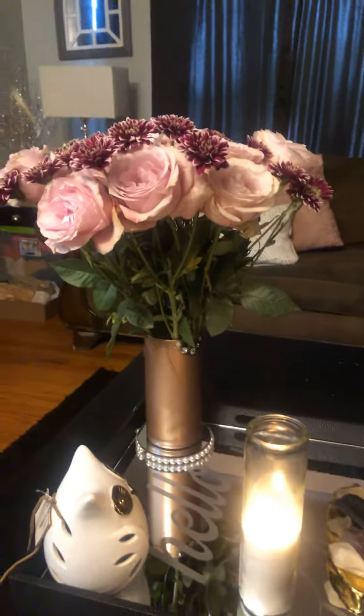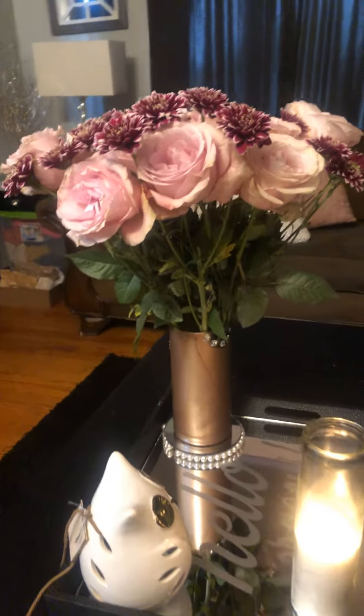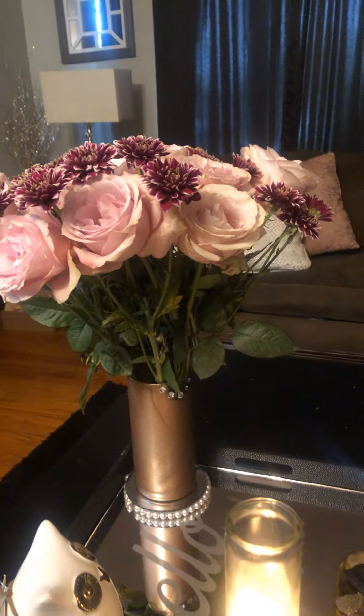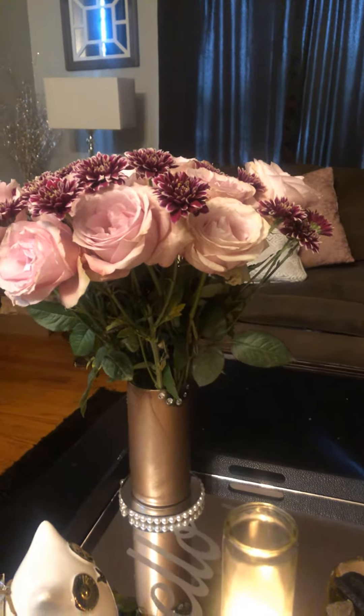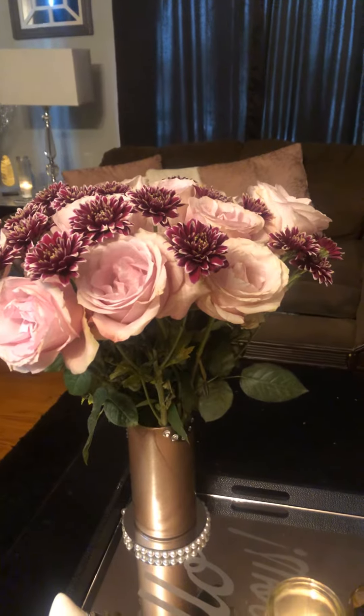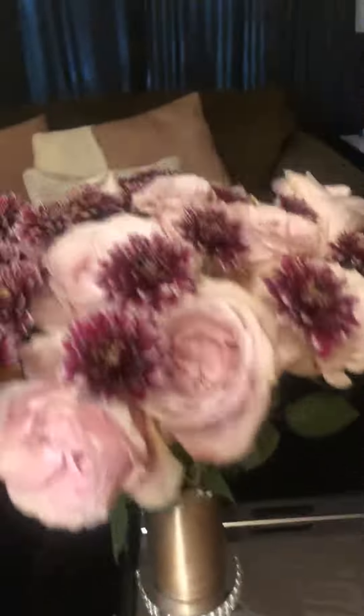Hi guys, so I thought I would just show you one of my newest hobbies that I've been loving. Every week I try to keep some fresh flowers — I buy them from my grocery store. And this is the bouquet that I made this week.